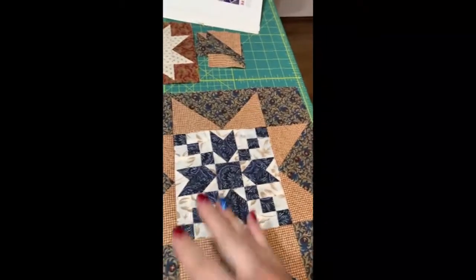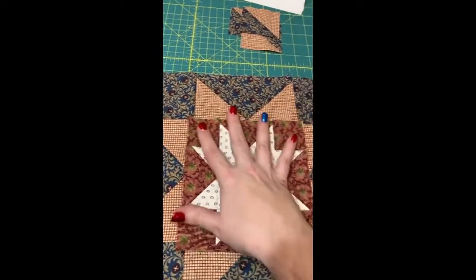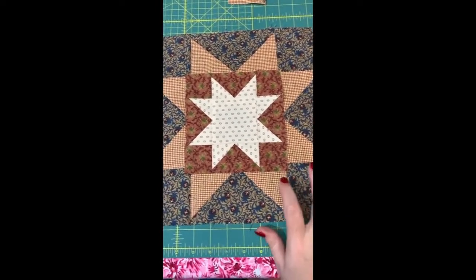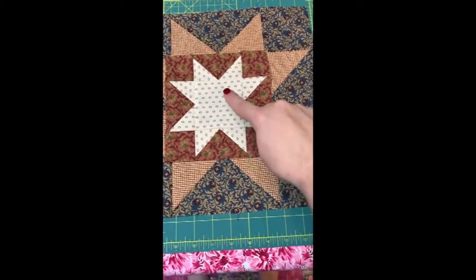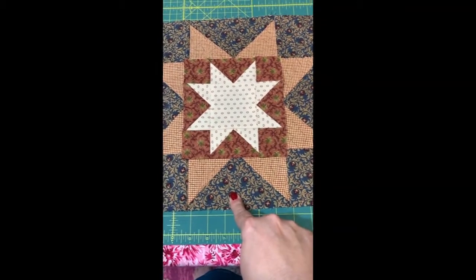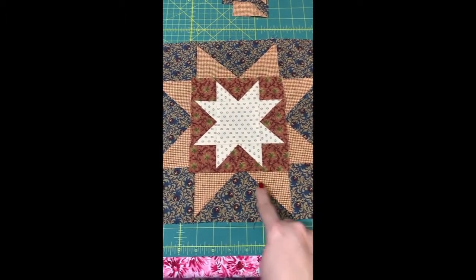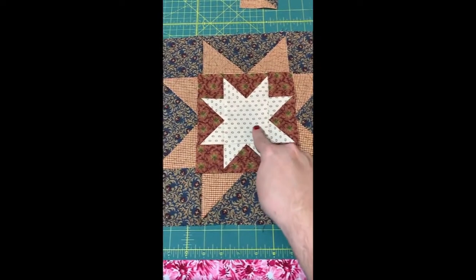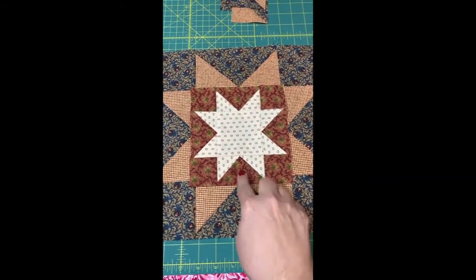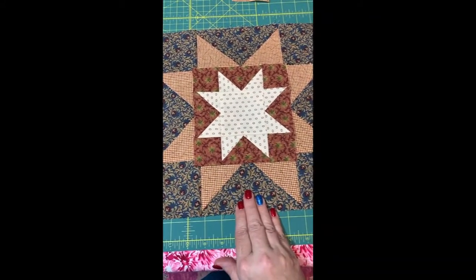So this week we're going to be doing the light star points on the dark backgrounds. Your blocks are going to want to look like this. I've got lighter points — they're not light like a true light, but they are light in value in comparison to the background they're on, which is darker. So I've got lighter and darker light points on a dark background. Here I've got a light star on a dark background. So this week you're going to do six of these blocks: light star, dark background, light star points, dark background.